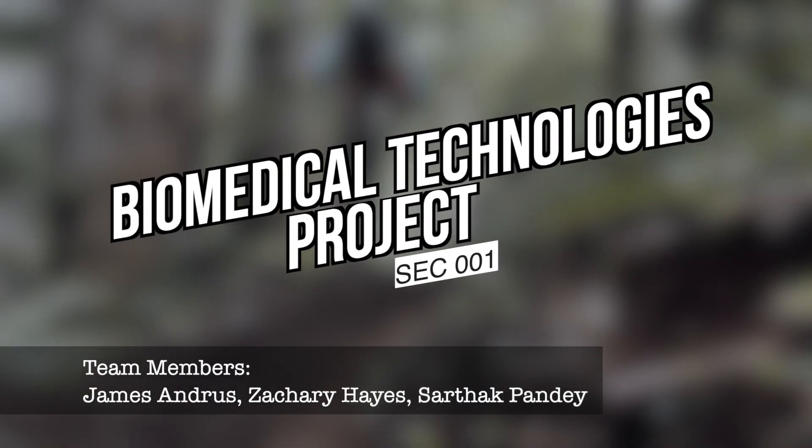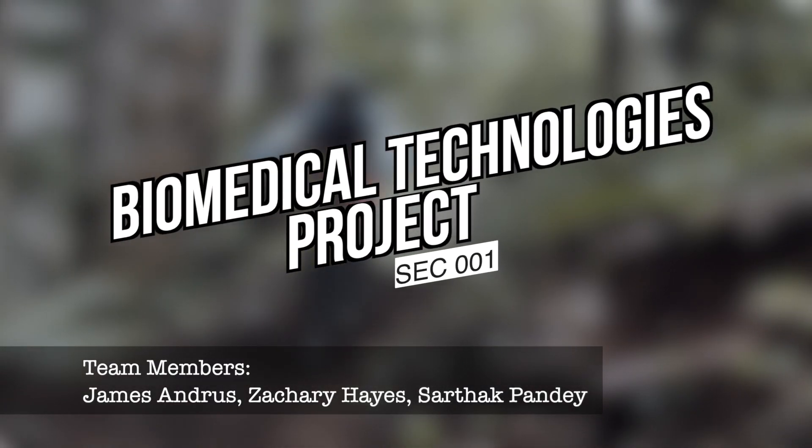Hello everyone, I'm James and my teammates are Zach and Sarthak, and this is our project.